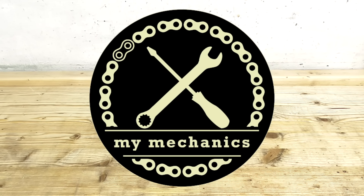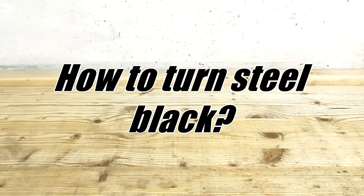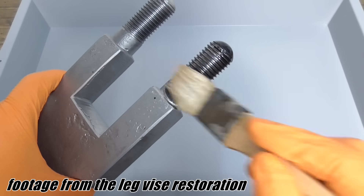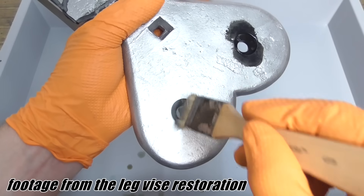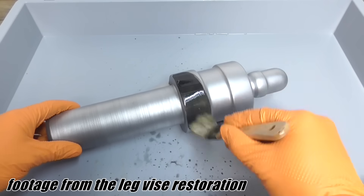Hello everybody and welcome to My Mechanics Insights. In this video I am going to show you all you need to know about bluing. If you are following my main channel you know that I am using two different methods of bluing: hot bluing and cold bluing.